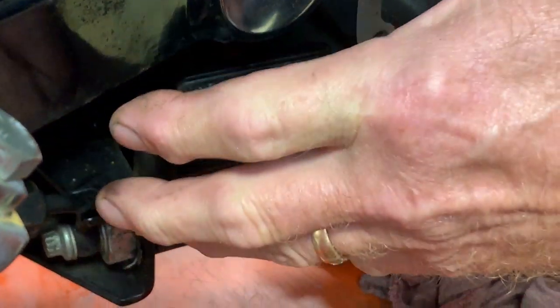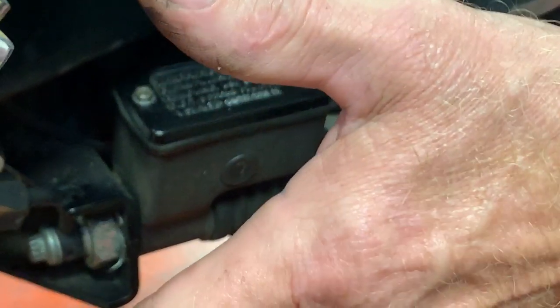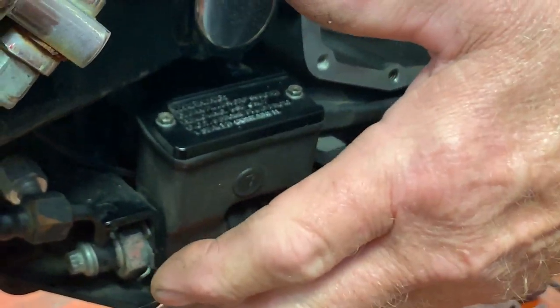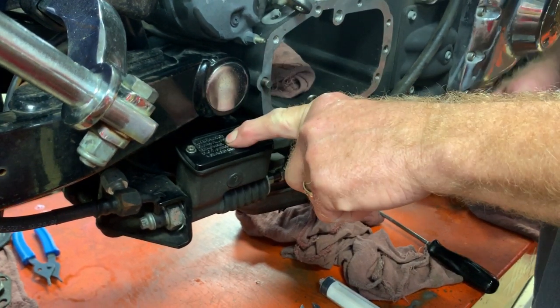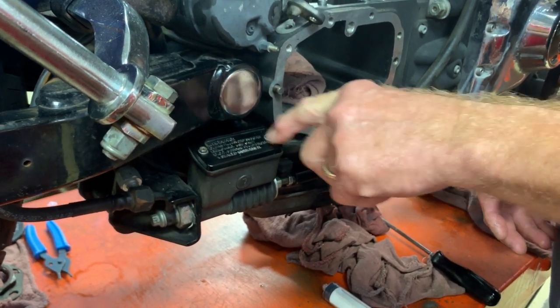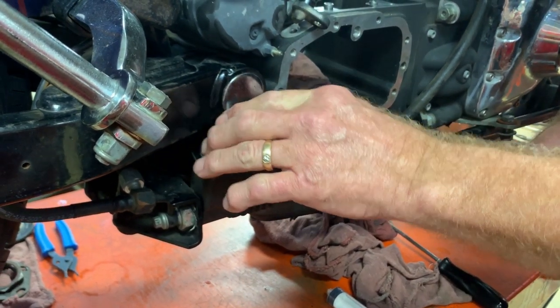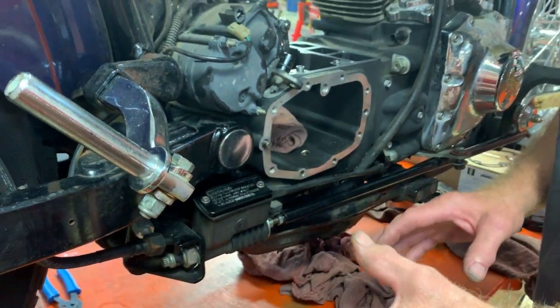It is tucked away down low and hard to get to. With a stock exhaust system it's fairly easy, but when you put an aftermarket exhaust system on that's tighter and closer, it's neglected. No one wants to reach down between two hot pipes to get to it. It's hard to get to these two screws, but this unit needs to be looked at and everything attached to it.